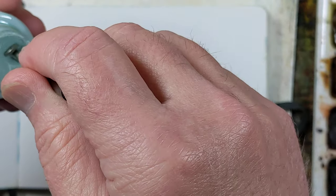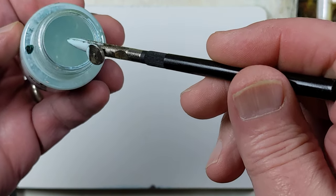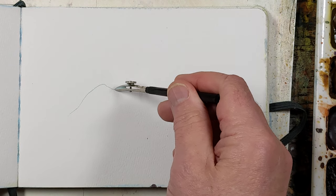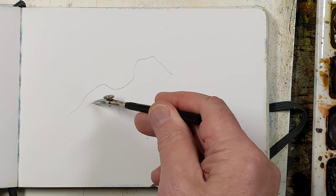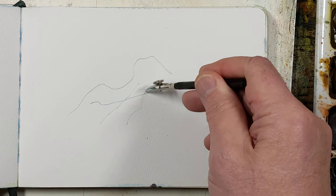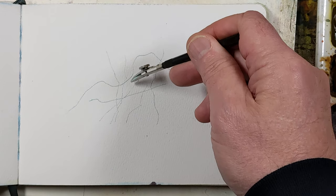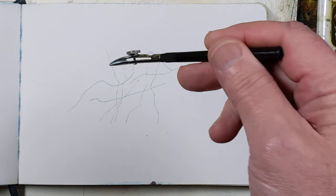So basically, I'm going to fill it up with masking fluid. Hopefully you can see this. Kind of hold it on its side to draw thin lines. You can get quite a few lines out of one loading up of the pin — you can see it still has some in there.